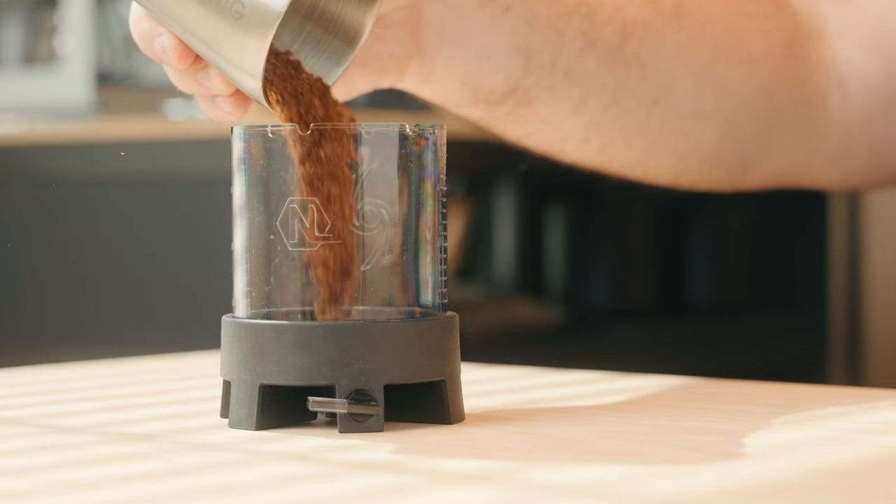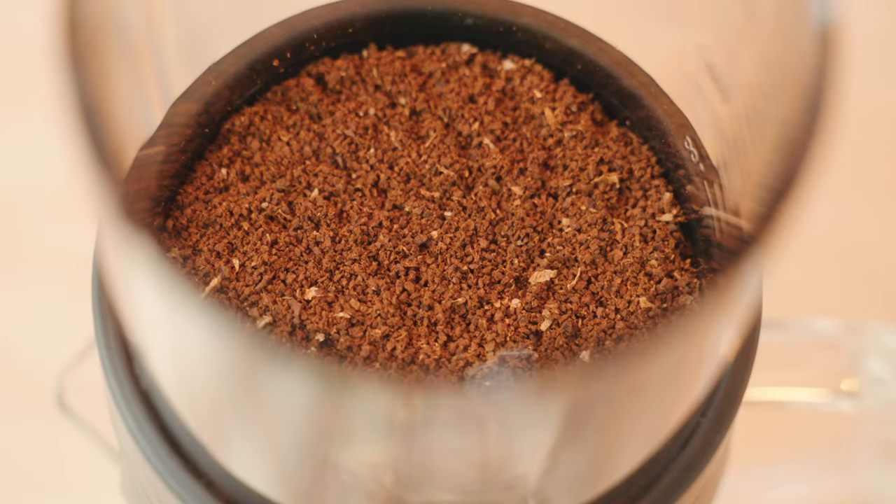One other thing that's really cool about the Pulsar is grind size becomes a little bit less important. Don't get me wrong, it's still important and it's still a factor you need to take into consideration when brewing, but this brewer is very forgiving — so as long as you're in the ballpark with your grind, you're going to get great results.